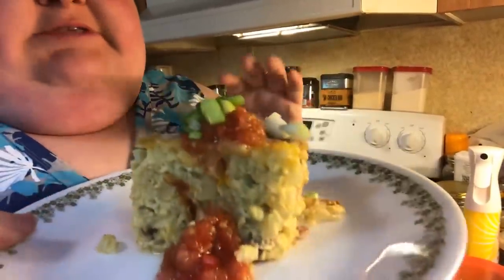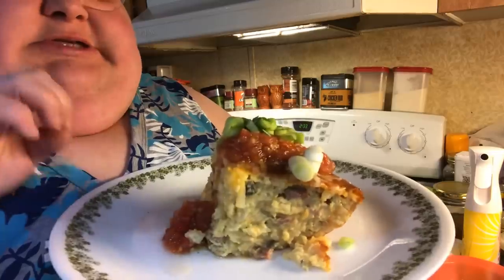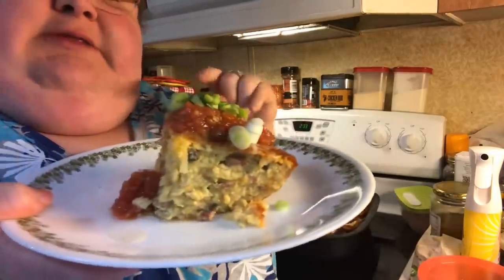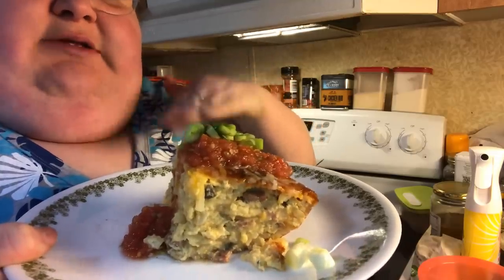And there you have it — my southwestern breakfast casserole. We've got hash browns, onions, mushrooms, ham, all kinds of stuff. My hash browns were already seasoned with the southwestern seasoning. Don't worry about the recipe — it's going to be under the video in the description box, just scroll down a little bit. I hope you try this. Bye everybody!